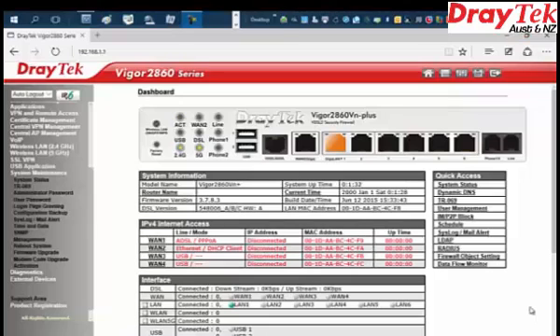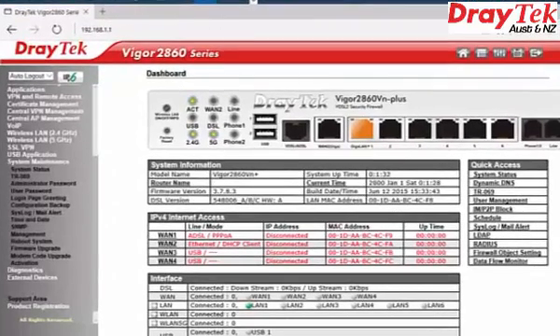Download the firmware that you wish to upgrade from the website draytek.com.au. Ensure you extract the downloaded files. Disable the firewall protection in the Windows operating system before upgrading the firmware. Now log into the Draytek router.